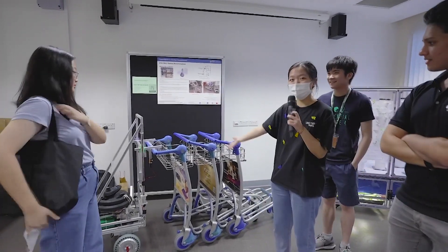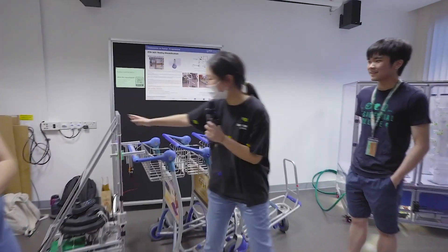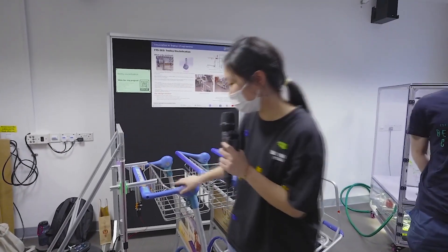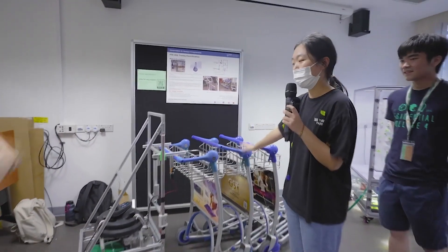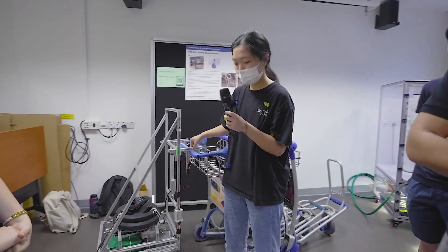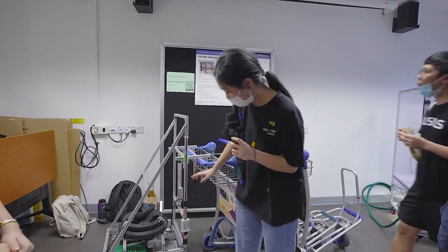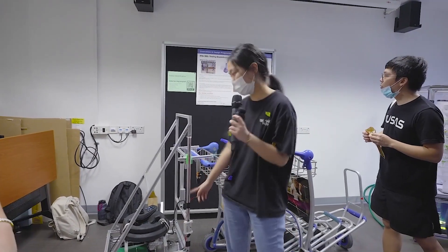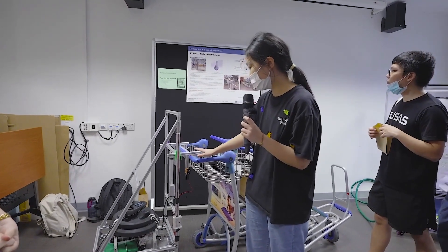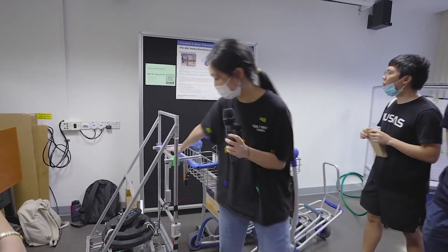Hello guys, this is our design for Chang'e Airport trolley electrification. We have this robot that can move five trolleys together. We also have a button designed to control our gripper frame up and down — the actuator.